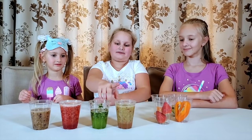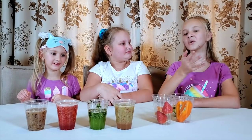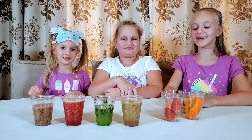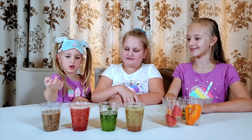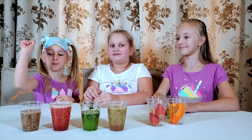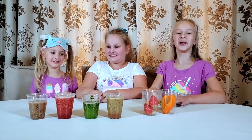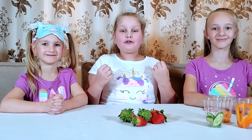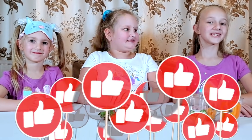Okay guys, these are all the four cocktails we made. This one I made — it was okay. I made this one — it was actually pretty good, not as bad as I thought it would be. And I made this one — it's very good. And this is the best one we made — we all made it together. That was our blindfolded smoothie challenge. If you want to see us do more challenges, put a like on this video, subscribe to our channel, and comment on our Instagram. Bye!